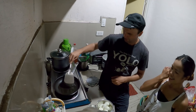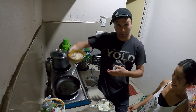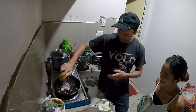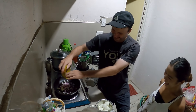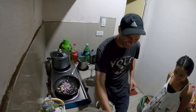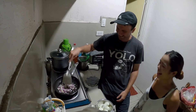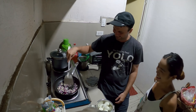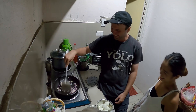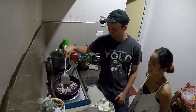All right, I think we're ready to put the onion and garlic in. Here's the onion and garlic. We call it 'sukkai' - sukkai. And stir.